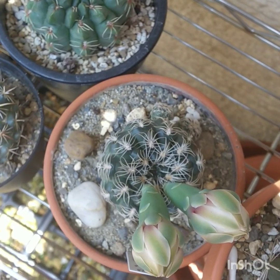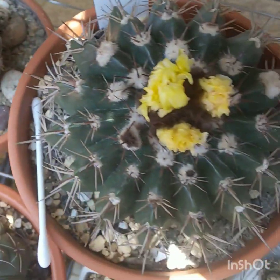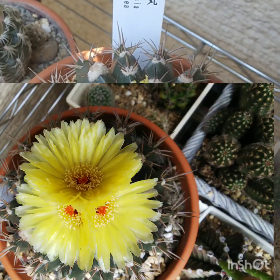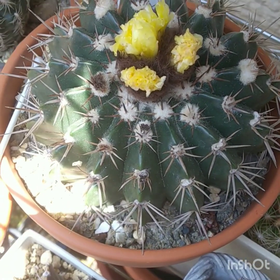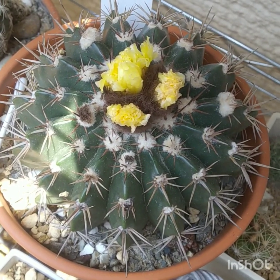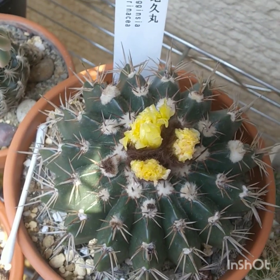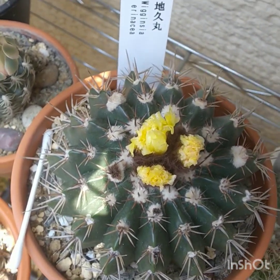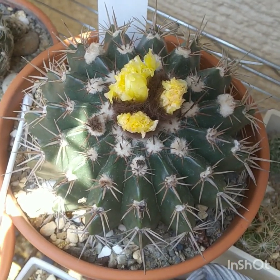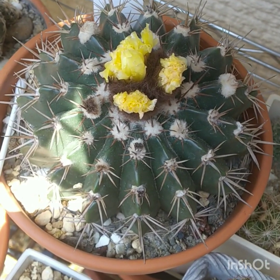Buiningii is one of the coldest hardy of Notocacti. Right next to it is this big Wigginsia arenacea, native to Uruguay. It grows on grassy outcrops — flat grassy areas — and they grow in between boulders in prairies. I suppose because they don't like to get too much water around their roots, but it looks really well watered in the natural habitat.